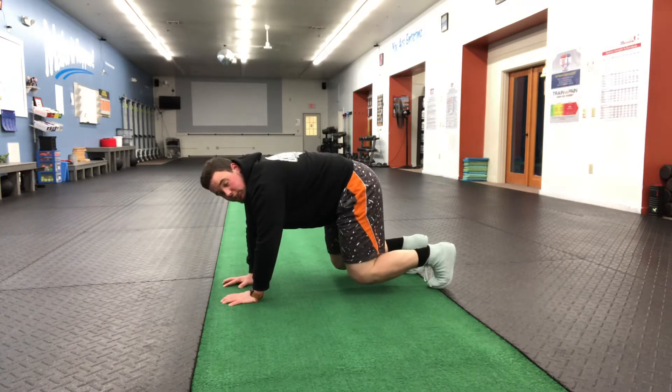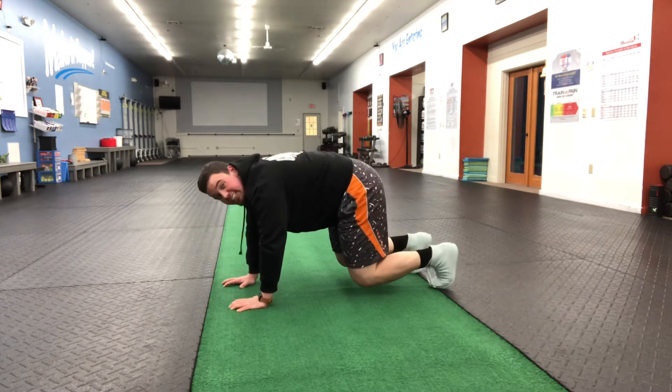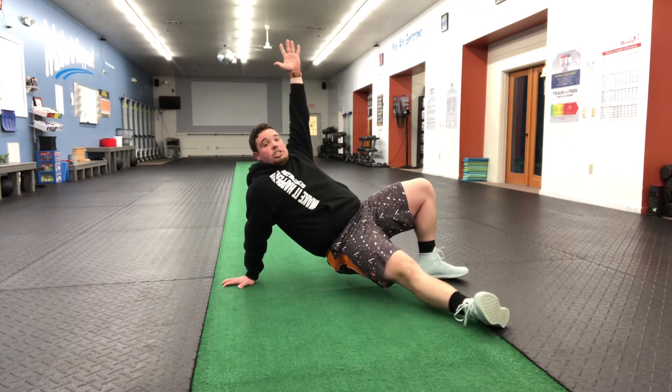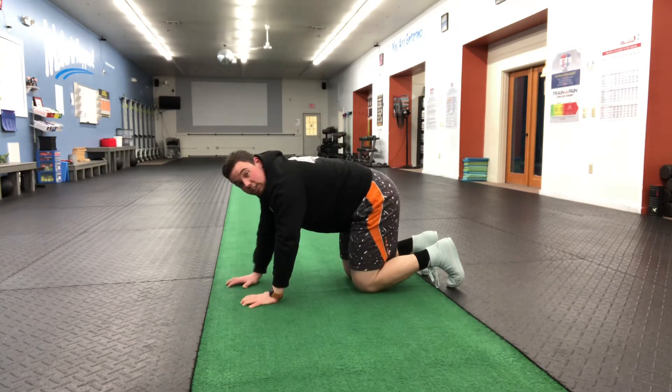From here, we're going to reach through with one leg and rotate up towards the ceiling. I'll show it once and then explain it a little bit. So we reach through, looking up towards the ceiling, and then we bring it back. That's our sit out.